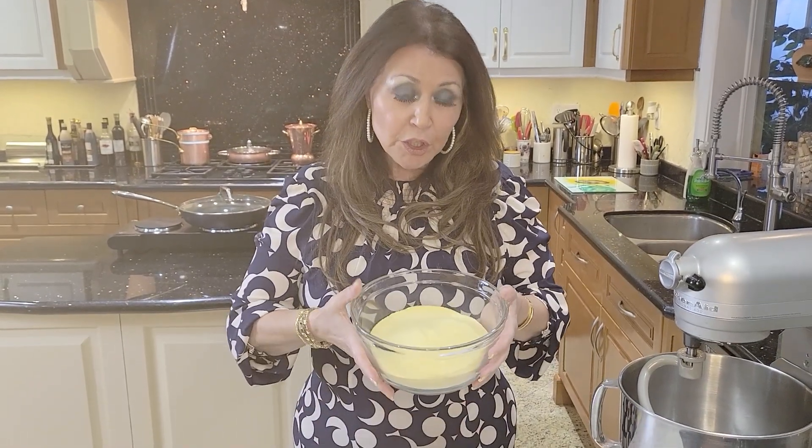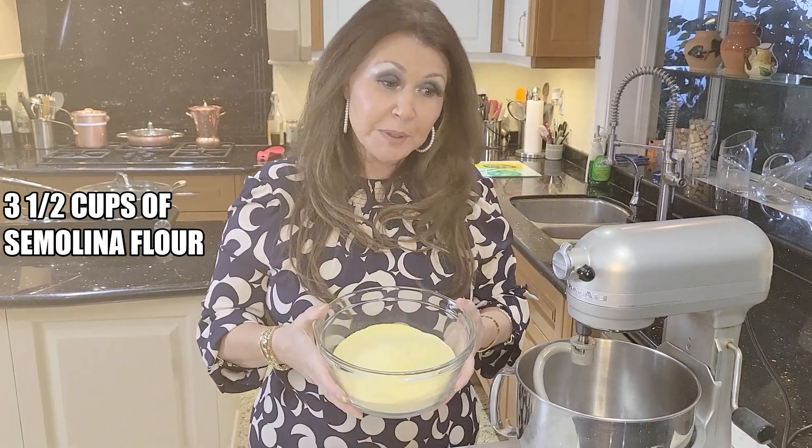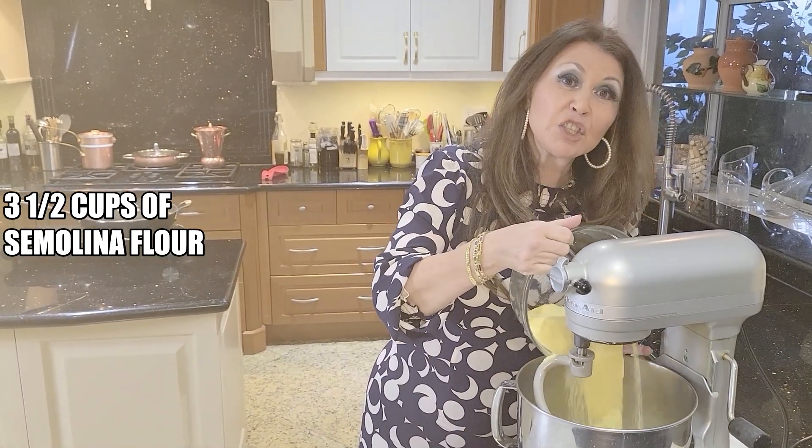I'm going to start with the pasta dough first. This is a really wonderful, unique, different pasta recipe. And we're going to start off with semolina flour. I have three and a half cups here, and I'm going to add it to my mixer. You're going to need your dough hook.